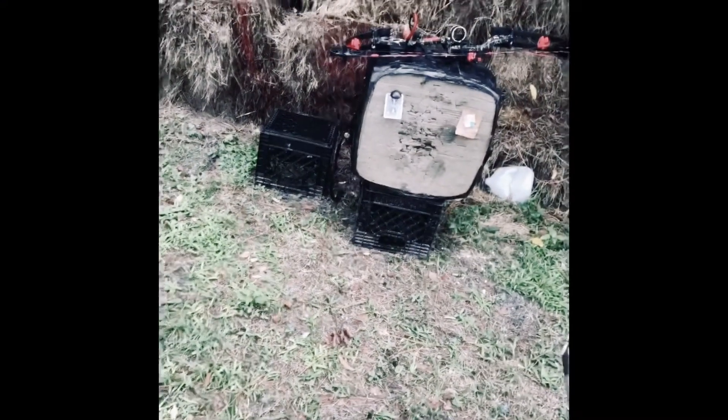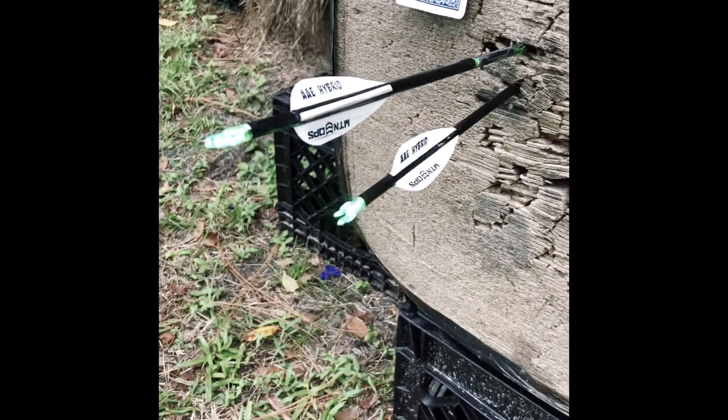I've noticed that at longer distances the arrow figures it out and straightens — it stops the twizzler effect. At 20 yards and in, with 300 spine and 300 grains up front — 200 grain insert and 100 grain head — they're just blasting through this target. I've had to put two targets together and stack hay bales with wood behind them. I really can't wait to see what they'll do on animals this year.